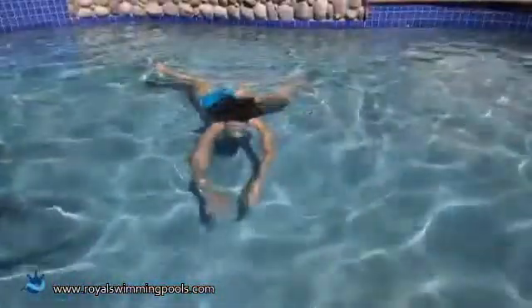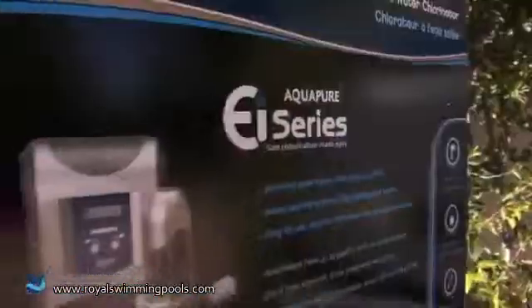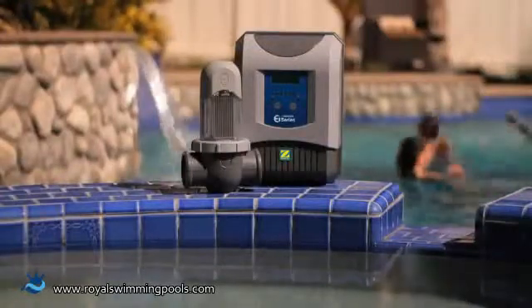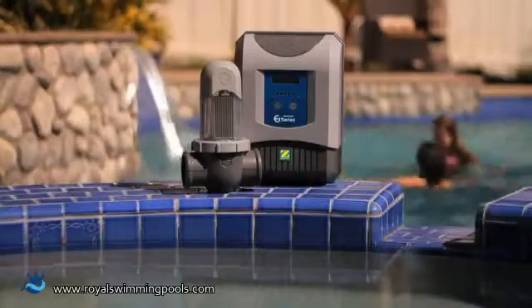I think the best feature of my Aqua Pure EI salt pool is the way it feels. The water feels soft and silky with no chlorine odors and no dry skin, and just look at those kids — no red eyes in this pool. I'm so glad I chose the Aqua Pure EI. It saves me time, it keeps my pool water clean and ready to use, it cuts down on harsh chemicals, and these days who doesn't want to reduce chemical use?